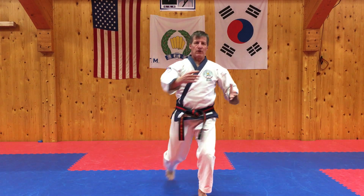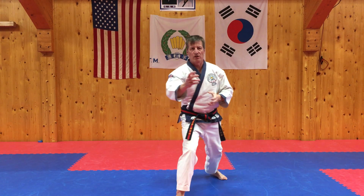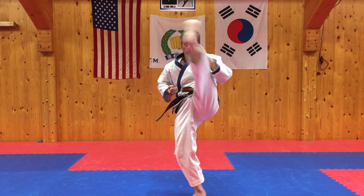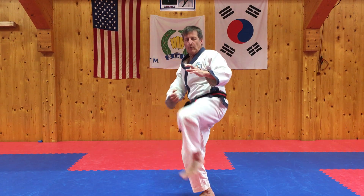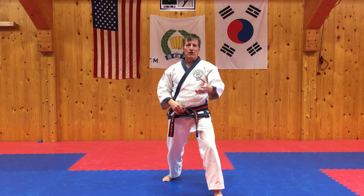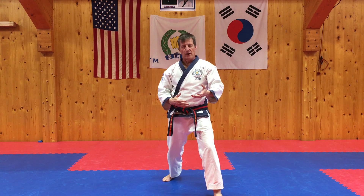Finish in a defensive posture. Change sides, count them: Il, Il, Sam. And then — nice combination to finish out. We do a yapkoro chagi. Let's do that combination: Chilwan yapkoro chagi, yapkoro chagi. Shijak.